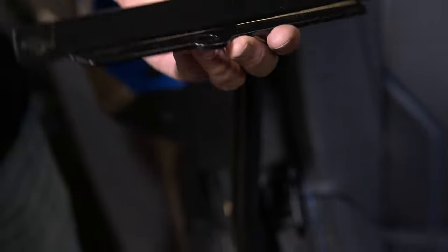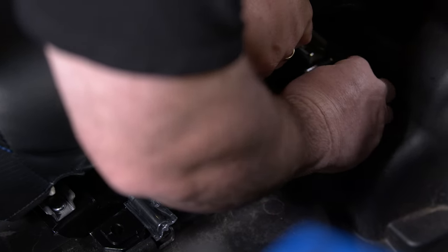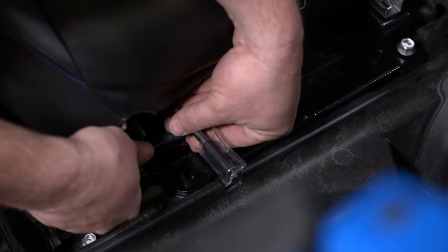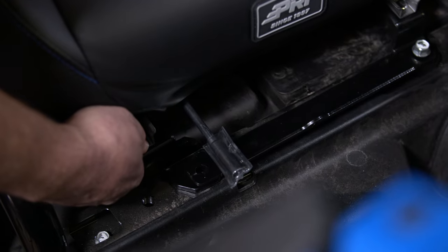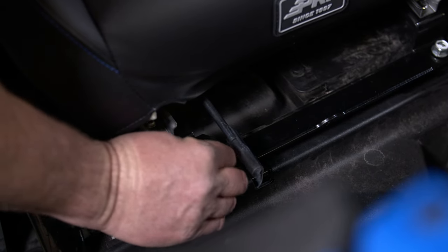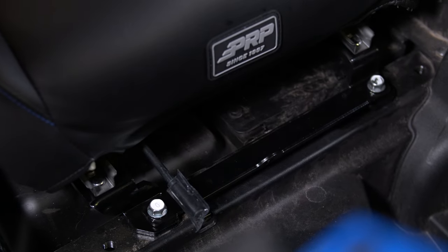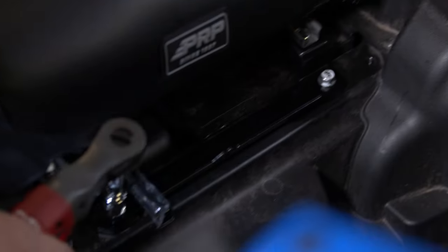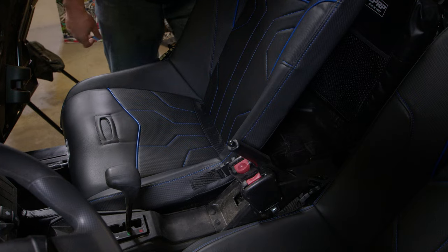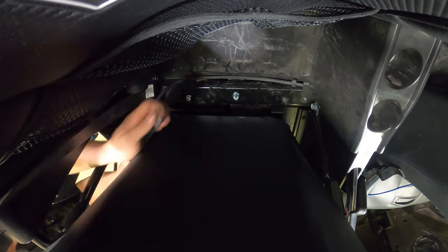Using a 14 millimeter, tighten these back up. Then slide your seat all the way forward so you can reach the bolts in the back, which are a little farther down there.